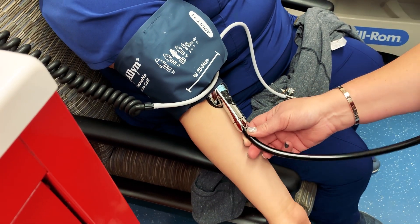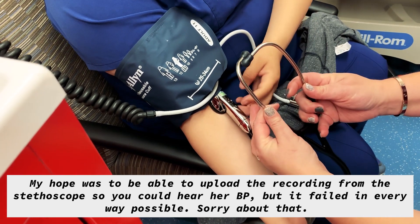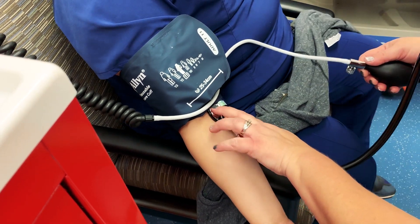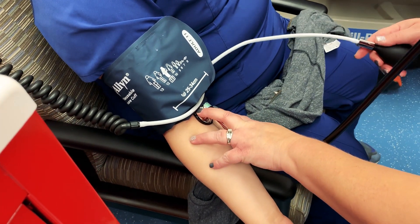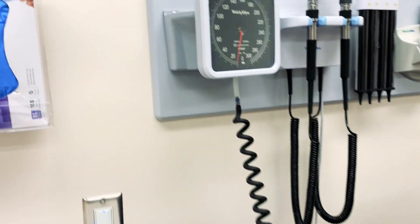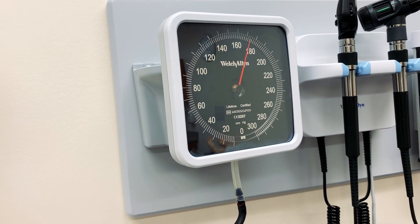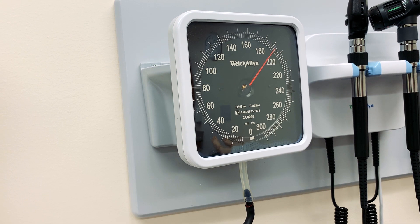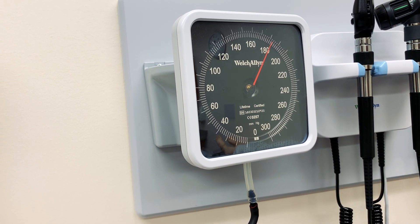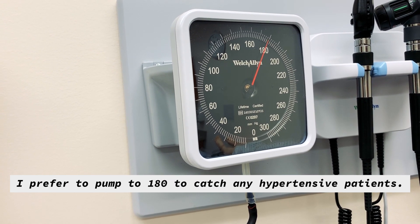You want to pump up to about 180 — maybe a little more, maybe a little less; I like to go about 180 to 190. Then you slowly start to let the air out.